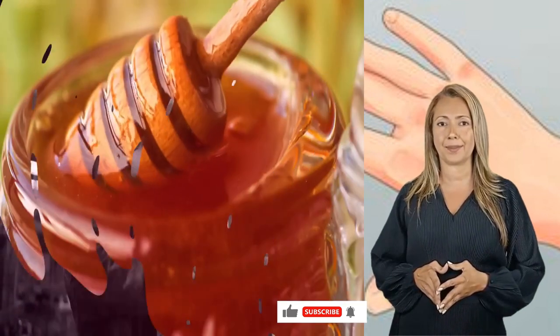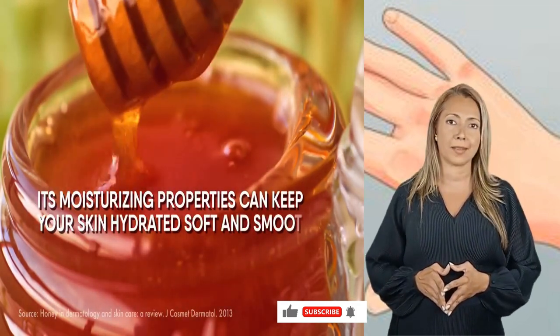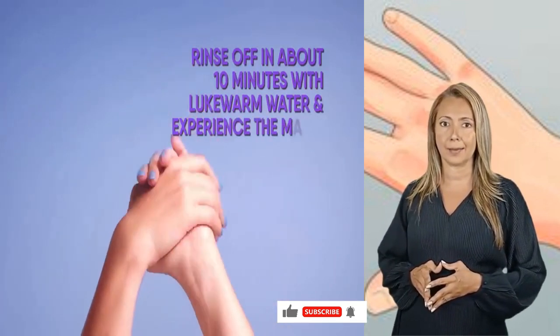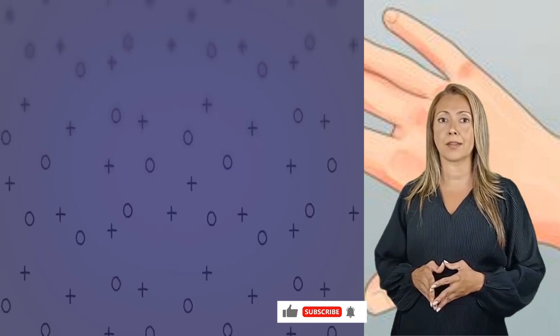Honey alone can also help. If chemical-laden products are giving you results but also side effects, then you need to stop using them. Try the ultimate all-natural skin enhancer. Its moisturizing properties can keep your skin hydrated, soft, and smooth. Give your hands a spa-like treatment by dabbing honey on them. Rinse off in about 10 minutes with lukewarm water and experience the magic — it is effective from the first use.